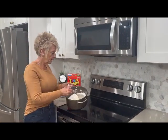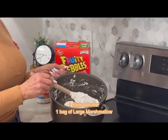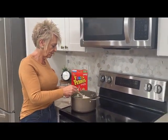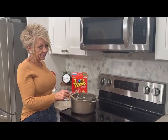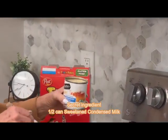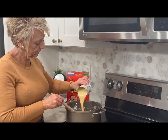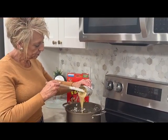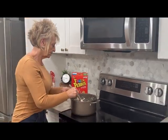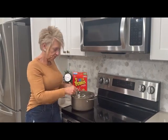I put my stick of butter and my large bag of large marshmallows into my pan and slowly melting them down to get them nice and creamy. And I'm gonna add that secret ingredient — sweetened condensed milk. We are gonna only add about half of this sweetened condensed milk into this mixture. When you put the sweetened condensed milk in, I feel like it kind of brings everything together and just gives it another level of goodness.